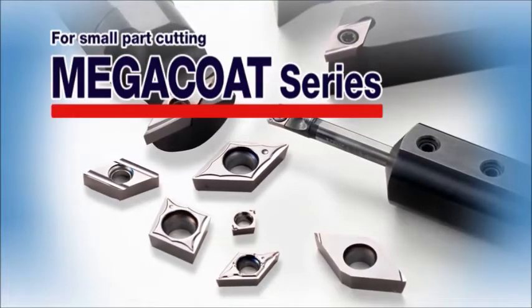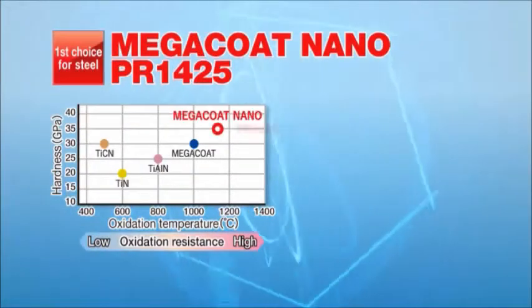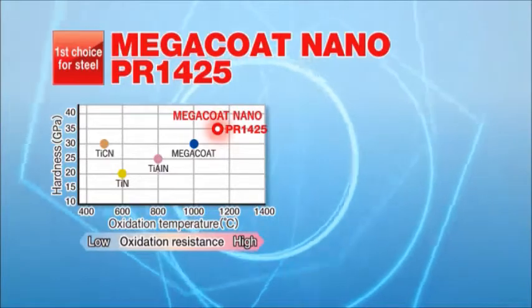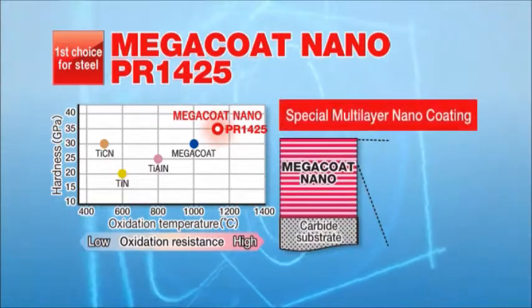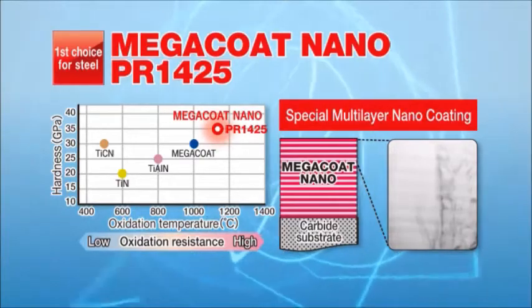The MegaCoat series for small part cutting is now available. The MegaCoat Nano PR1425 achieves long tool life in steel cutting. It is suitable for high speed cutting and high temperatures by its special multi-layer nano coating.